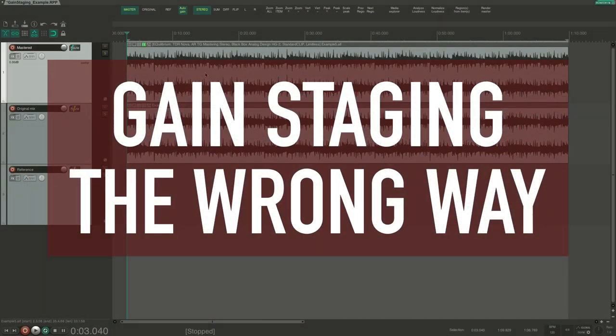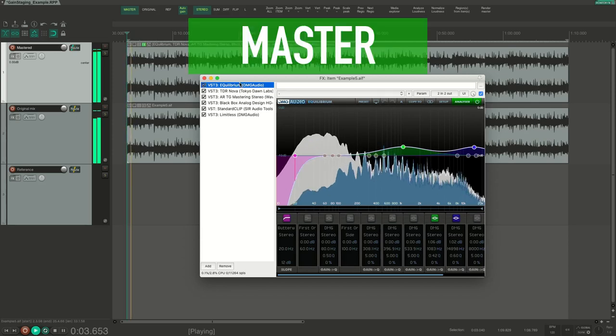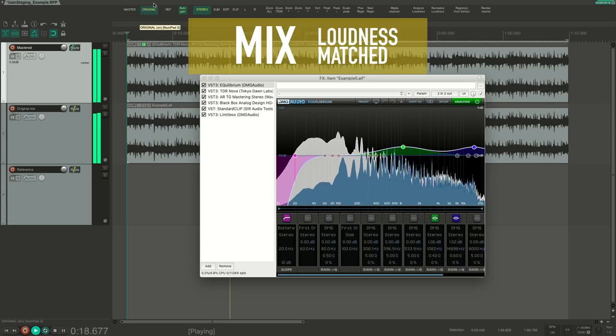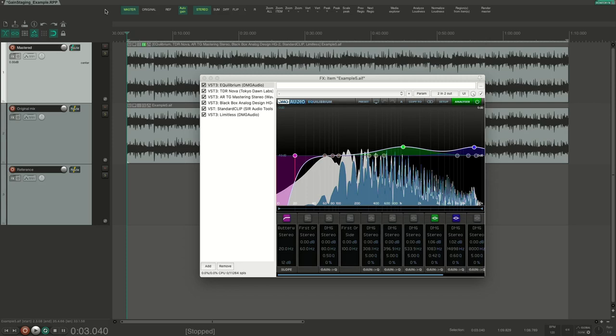Here we have a mix that I want to master — in fact, I have already done that. I have added some effects, so I have an effect chain here. This mastering was intentionally done using the technique of adding gain at every step of the way. Let's have a listen and then look at each of these steps.